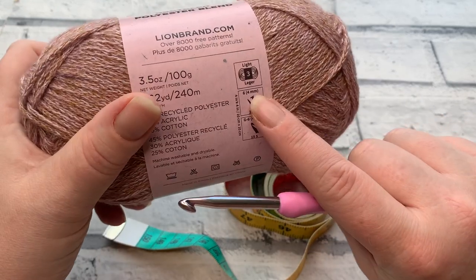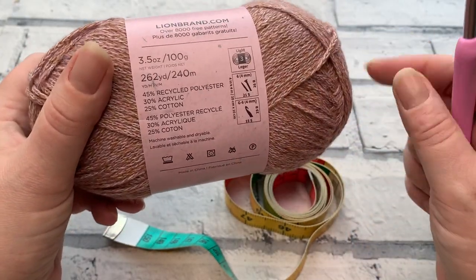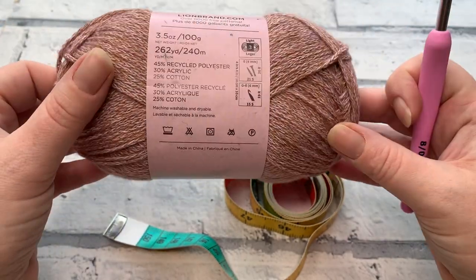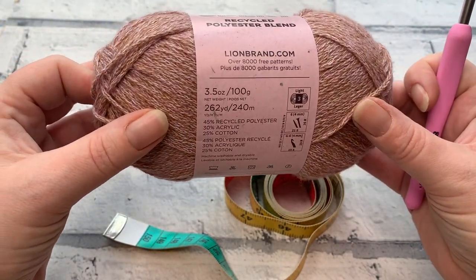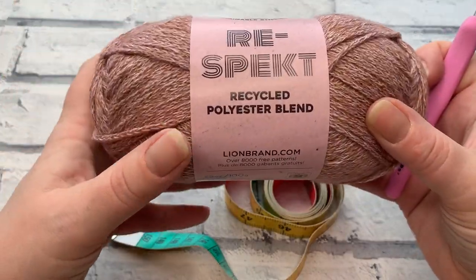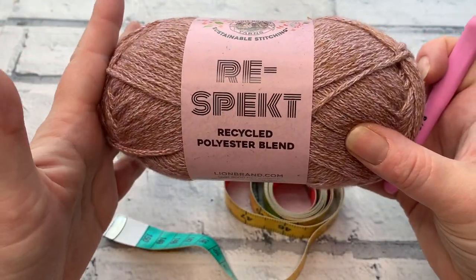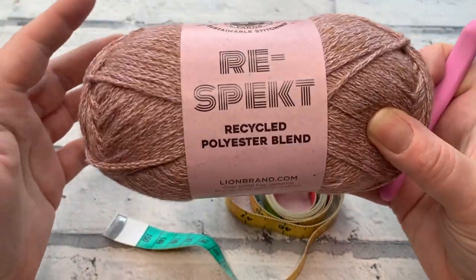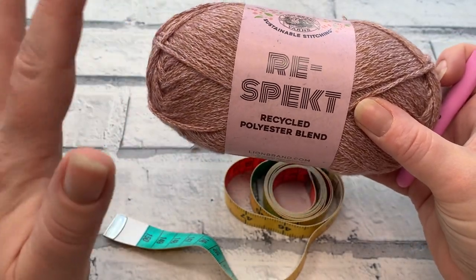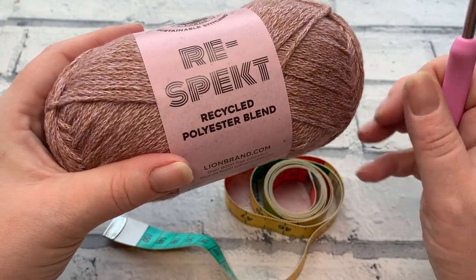I'm using a 5mm crochet hook, which is what I achieved gauge with using this DK size 3 light yarn. It's a little heavier than a standard UK double knit, but I achieved gauge quite easily with the 5mm hook. You can use an aran or worsted size 4 — whichever you need. If you're concerned about yarn substitution, please check out my video about substituting yarn — I'll link it in the top right-hand corner.